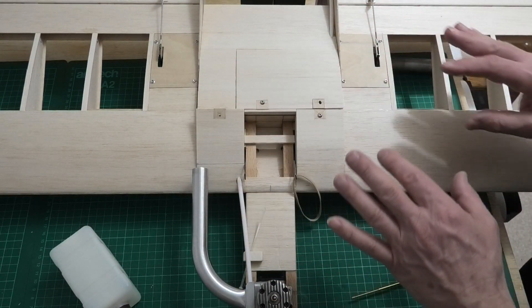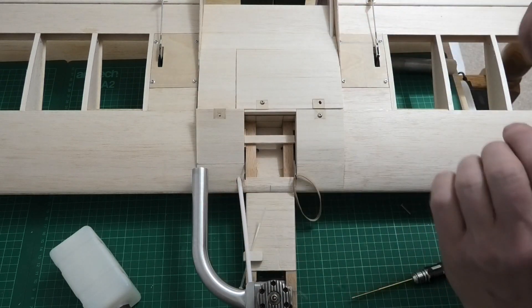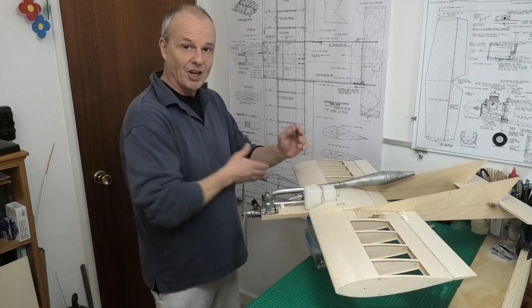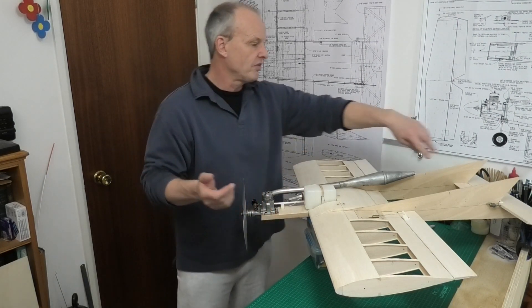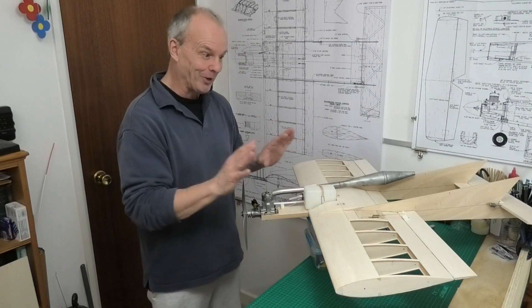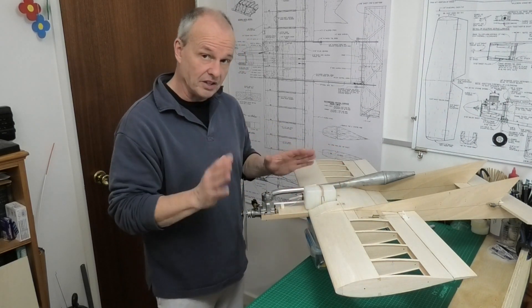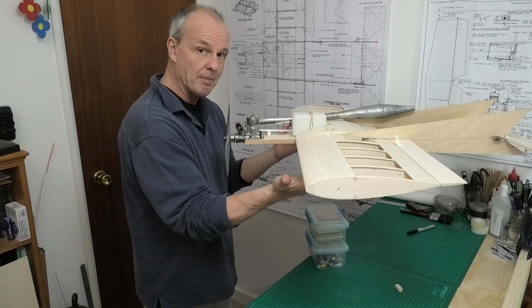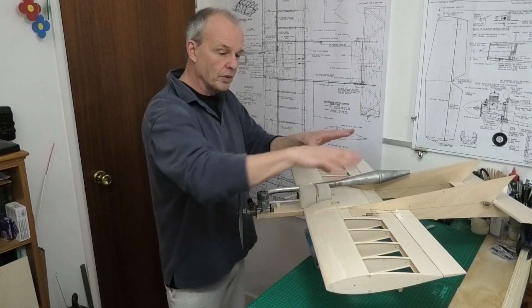I'm going to put this all together now with the servo in the back and the battery. I've got it all together for one last time before starting the covering. There's only one bolt holding the engine for now - there'll be four eventually. The battery is in and the CG is pretty good - it's more or less on the money. We must remember that battery can slide backwards and forwards in the compartment to allow us to finely tune the CG once it's all covered.